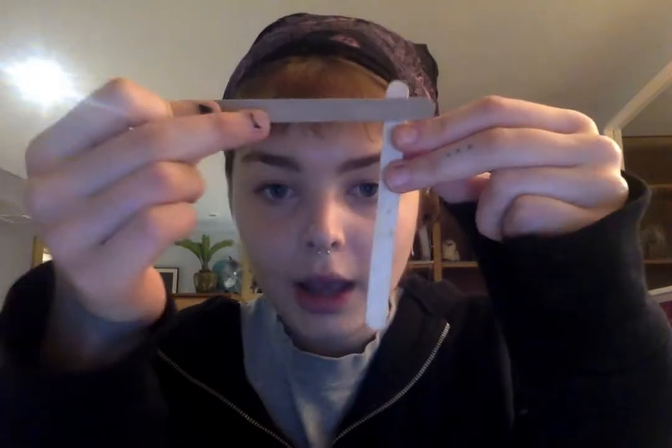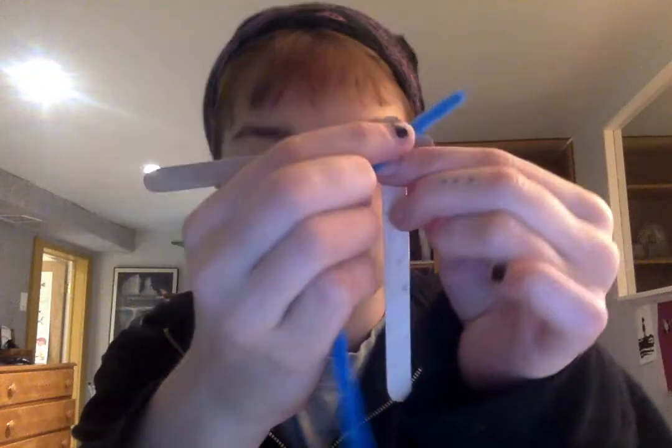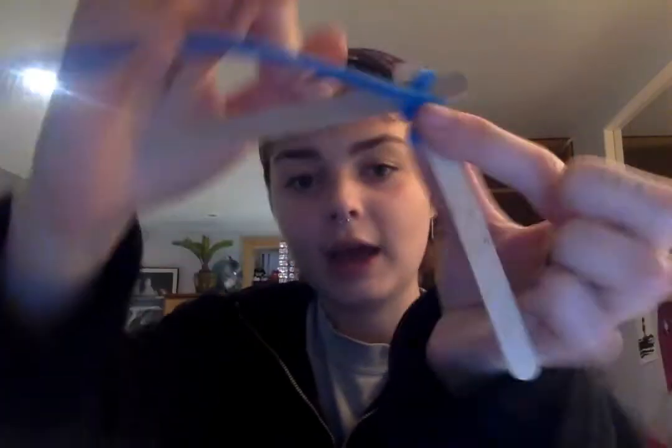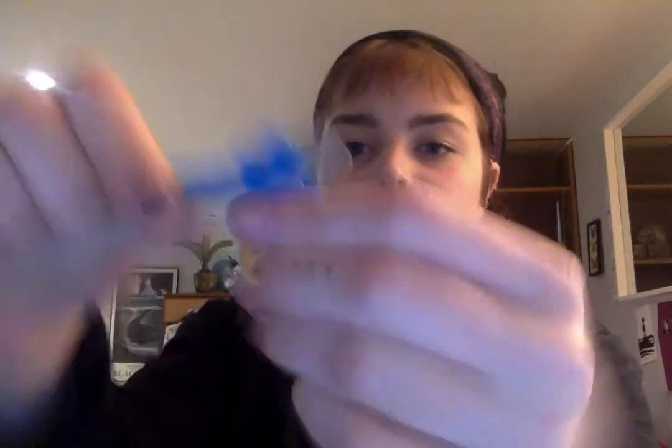To start off you're just going to need two popsicle sticks and a pipe cleaner. What you're going to do is wrap the pipe cleaner around the popsicle sticks and keep it so that it's in an L shape.